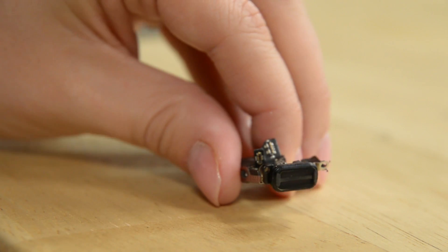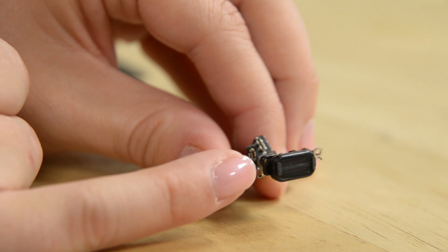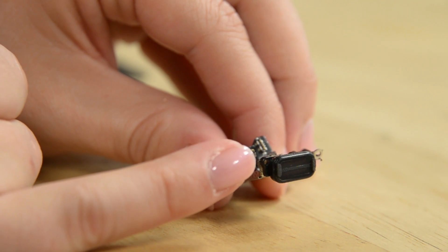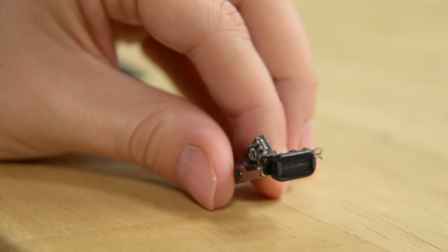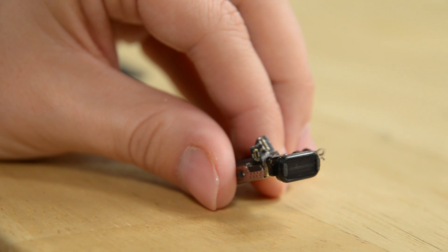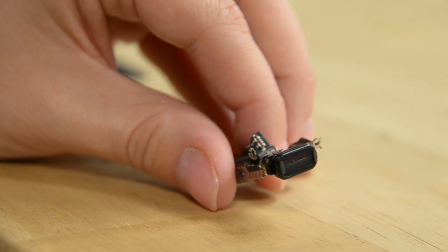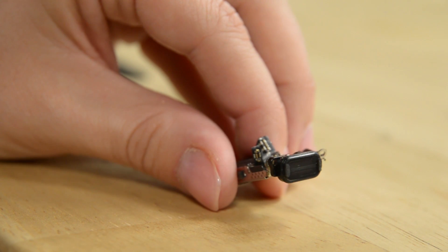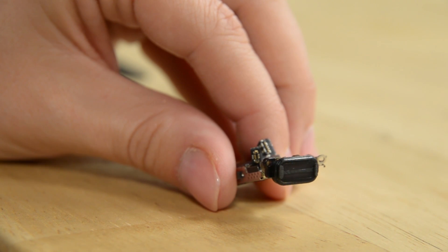Attached to this Taptic engine is a little unassuming speaker that does something really cool — it expels water. It's definitely an interesting take on waterproofing. They have gaskets and o-rings everywhere, but this little speaker doesn't care about being in water. It lets the water in and then uses the vibration of the speaker to just push the water out and keep on trucking. That's so cool.